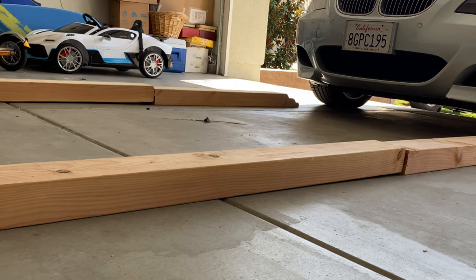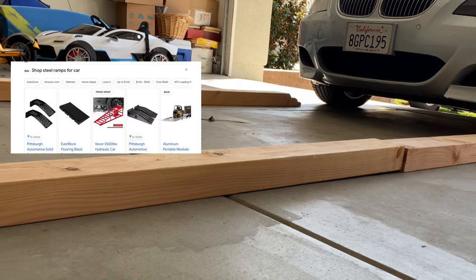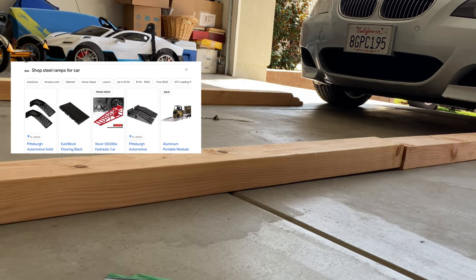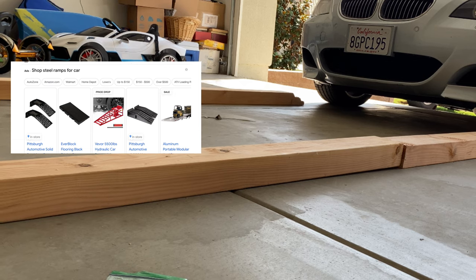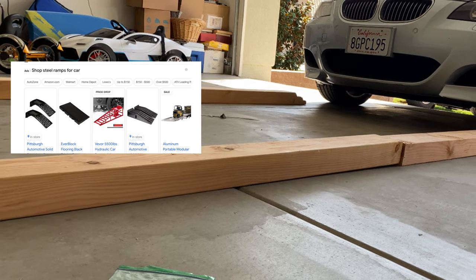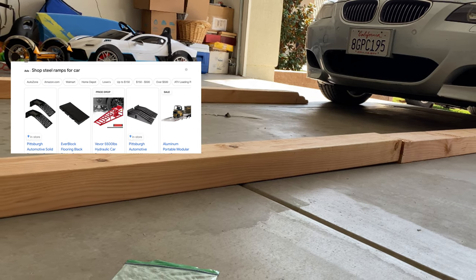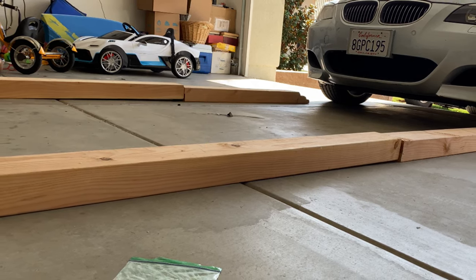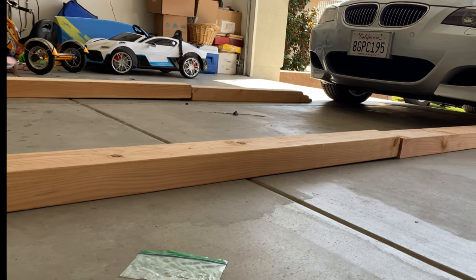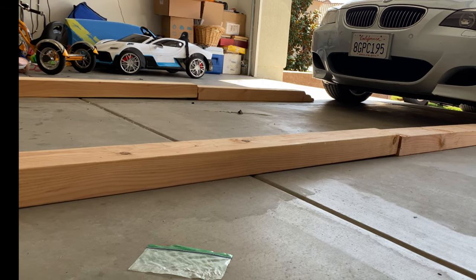You have enough space to work under the car. I saw some steel ramps for sale in the store, but most of them are too steep and not suitable for low body cars because the slope can hit the front bumper and damage the car body. I use my wood stops to lift the car and I can work safely and easily under the car.